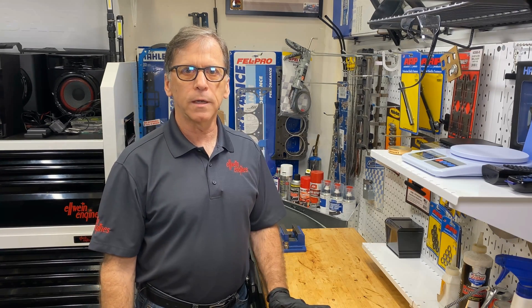Hey everybody, Carl Elwine here. Today, just follow along with me — we're going to look at the very first billet crankshaft that I've ever touched or seen. Just follow along and I'm gonna check it out.